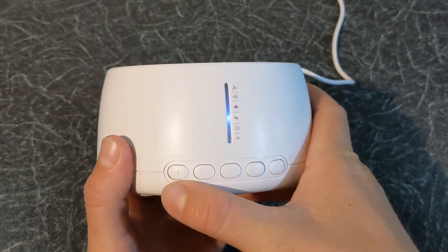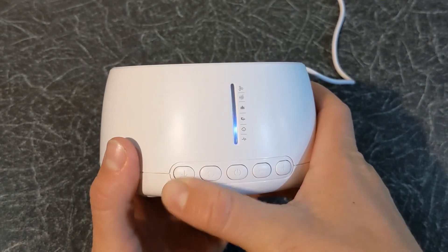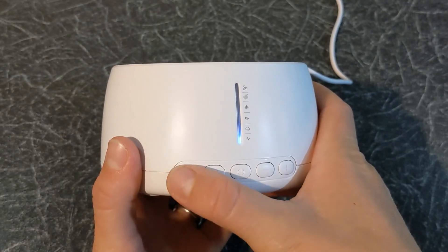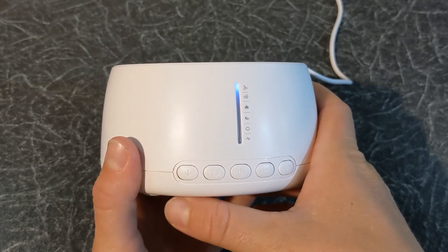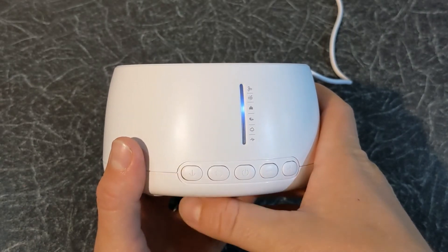Press the down button to choose one of six different sound categories: rain, heartbeat, fan, white noise and nature.